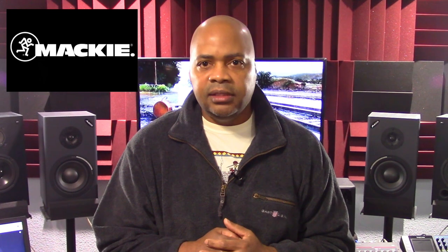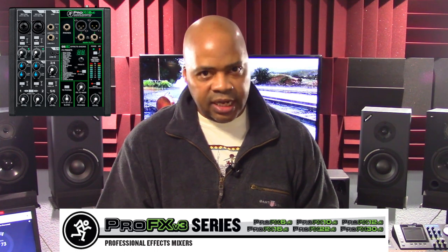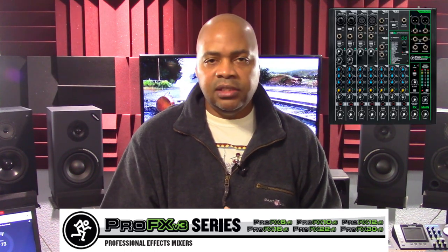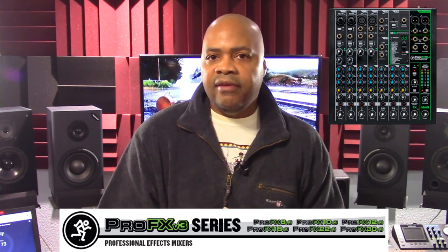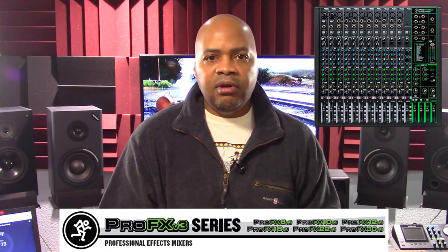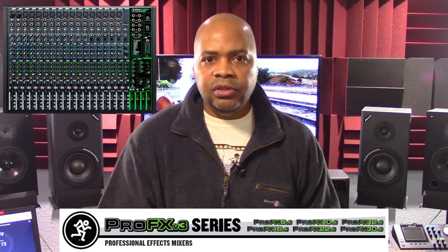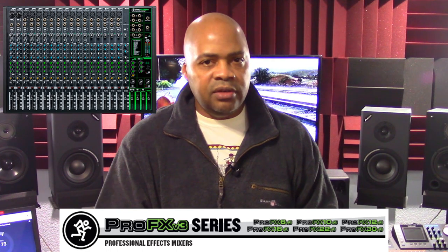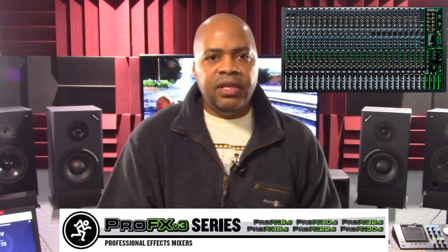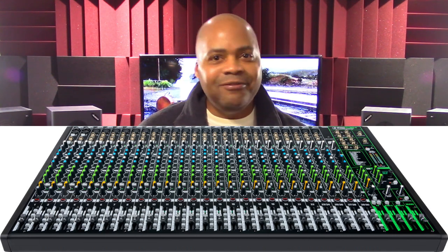There are currently six different models available. The Pro FX6 V3 is a six channel mixer at $189. The Pro FX10 V3 is a 10 channel mixer at $269. The Pro FX12 V3 is a 12 channel mixer at $359. The Pro FX16 V3 is a 16 channel mixer at $549. The Pro FX22 V3 is a 22 channel mixer at $779. And finally the Pro FX30 V3 30 channel mixer retails for $999 and is the primary focus of this overview.